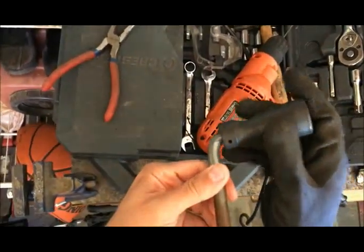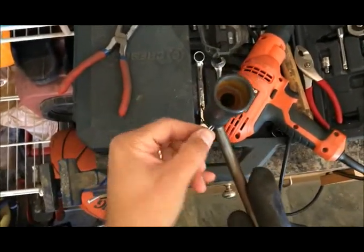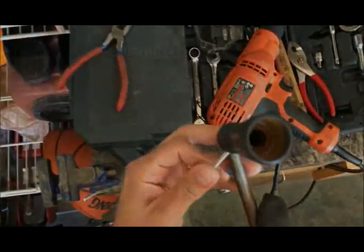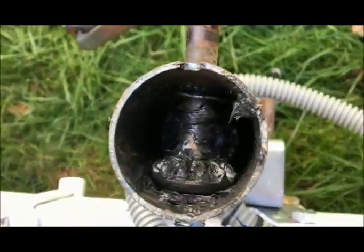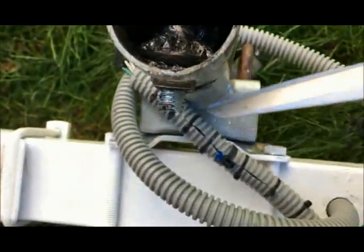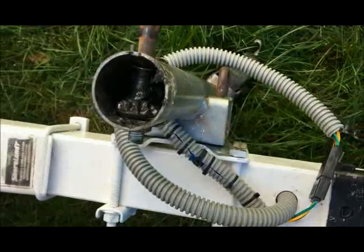Here I put everything back, as you can see, and it works very well.